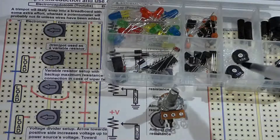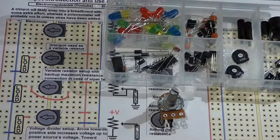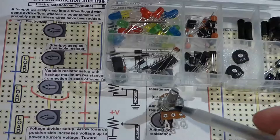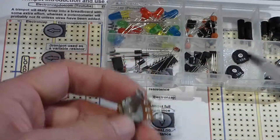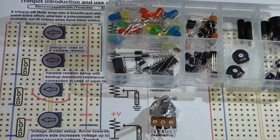In this video we're going to talk about the trimmer potentiometer and using it on a breadboard. A trimmer potentiometer is more commonly called a trim pot. It's a potentiometer like a regular one but smaller and not made to be used as often. The regular potentiometer is heavier duty but won't snap into a breadboard, whereas the trimmer potentiometer will, and that's the main reason to use them in prototype circuits.